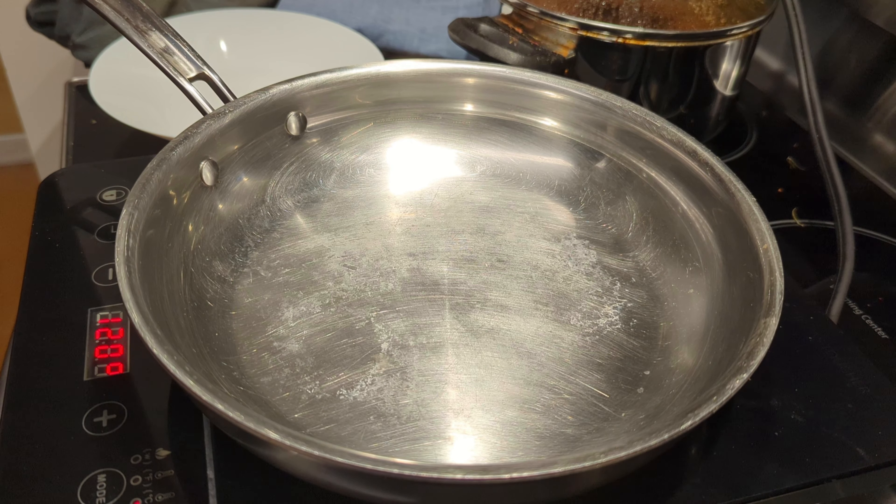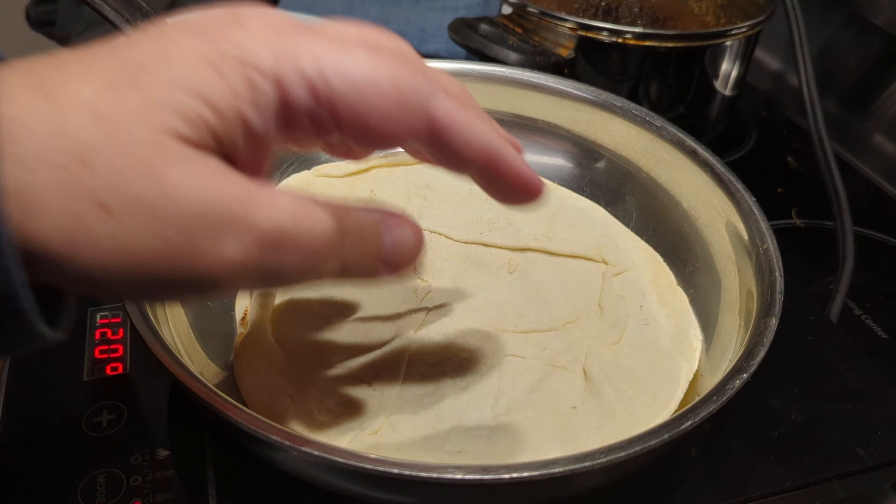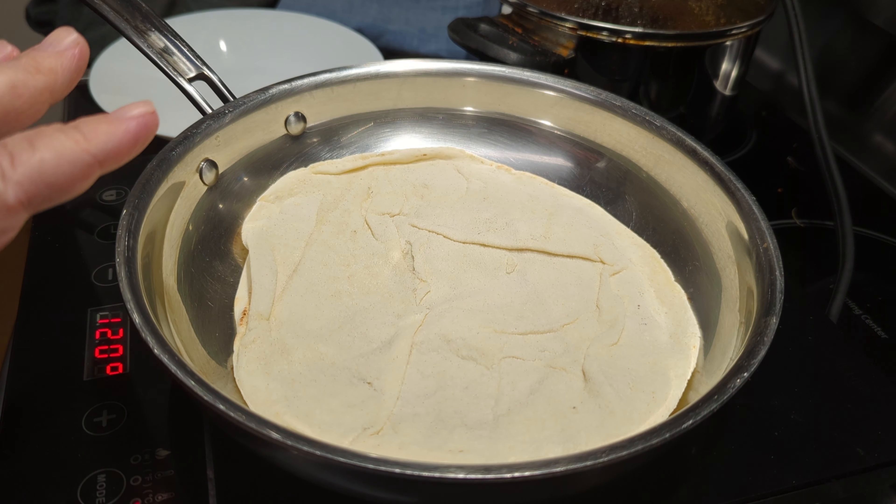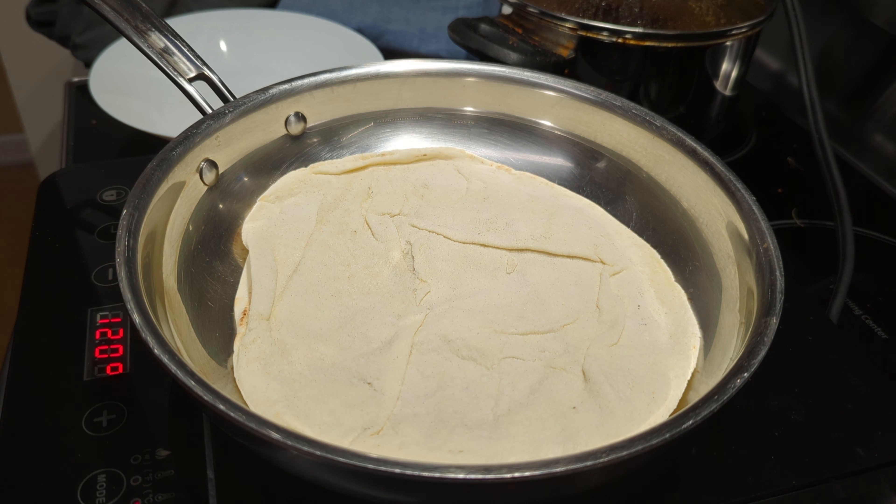This is the companion to the tomato soup video. We're going to make basically a quesadilla out of a pita bread. I'm just heating it up slightly on a low medium heat. Then we're going to put some cheese and roasted vegetables inside, melt everything, and then serve it with the soup.